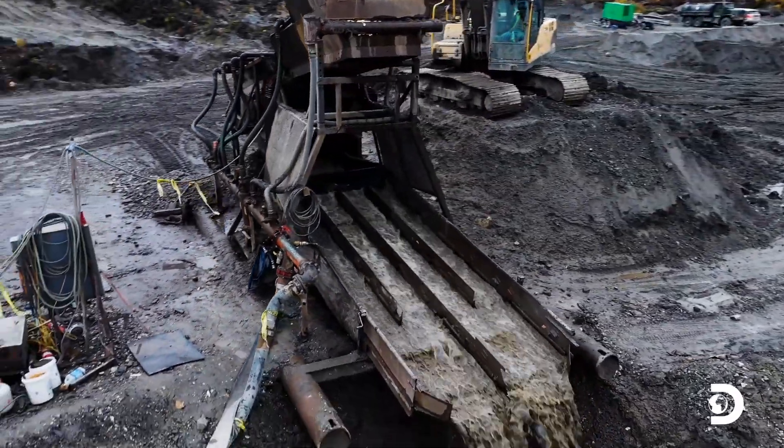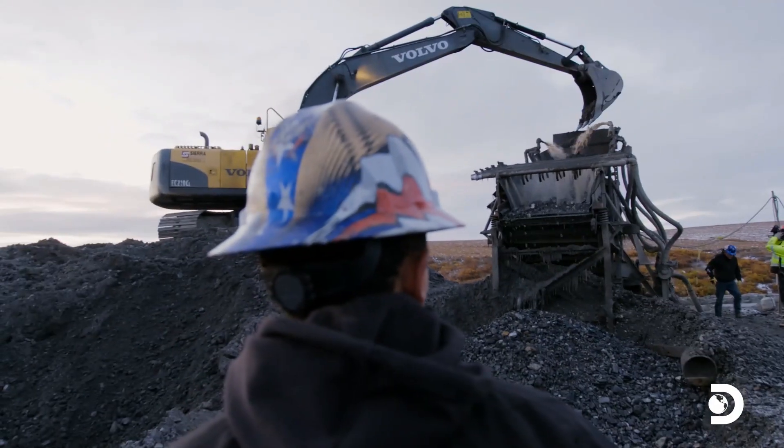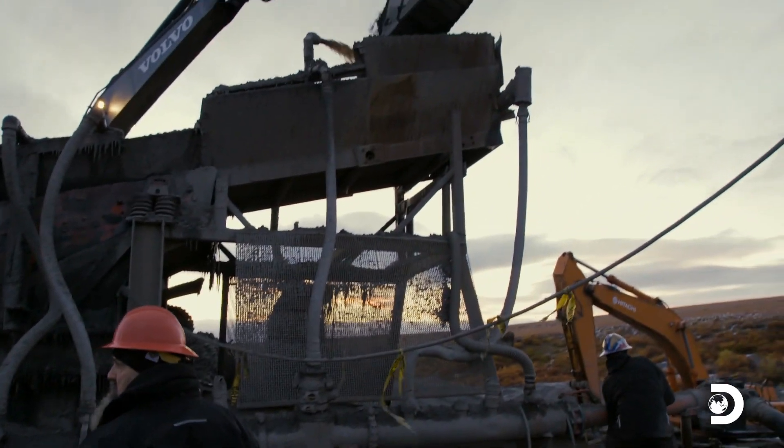The Hoffmans' hard work has finally paid off and the Z plant is fully operational again. We're doing good. I'm happy. Finally, they can run dirt and get some gold.